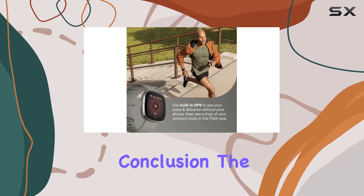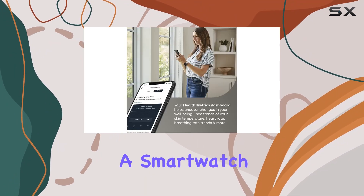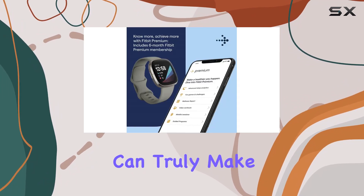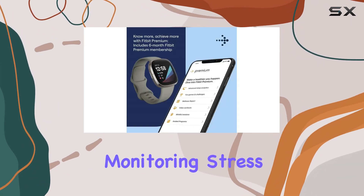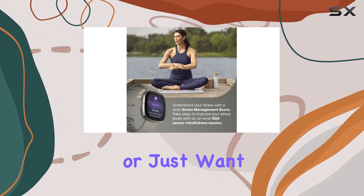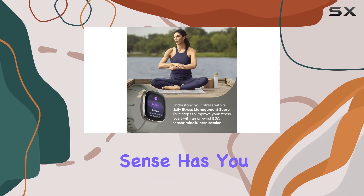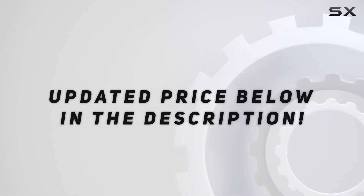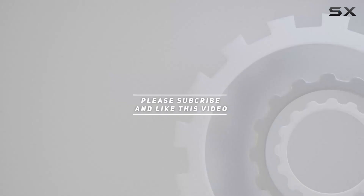In conclusion, the Fitbit Sense is not just a smartwatch — it's a health companion offering insights and features that can truly make a difference. Whether you're monitoring stress, heart health, or just want a stylish fitness tracker, the Sense has you covered. Check out the video description for updated pricing, and thank you for watching.